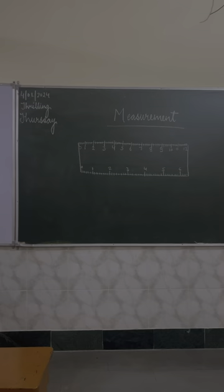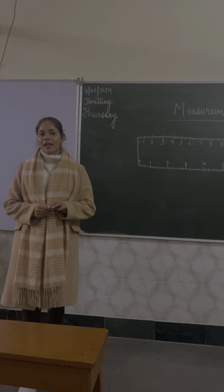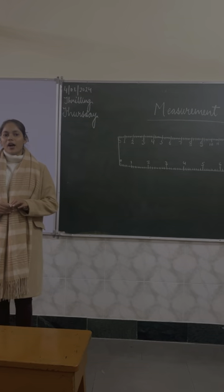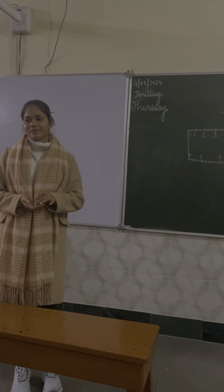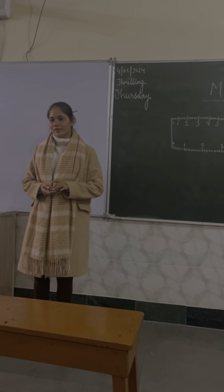So today we are going to cover one topic, that is measurement. Before we proceed with measurement, I will tell you a story. Today we will go on a garden walk. You have to go in your garden and collect some samples. What do you see in your garden? Flowers, trees, and leaves, ma'am.